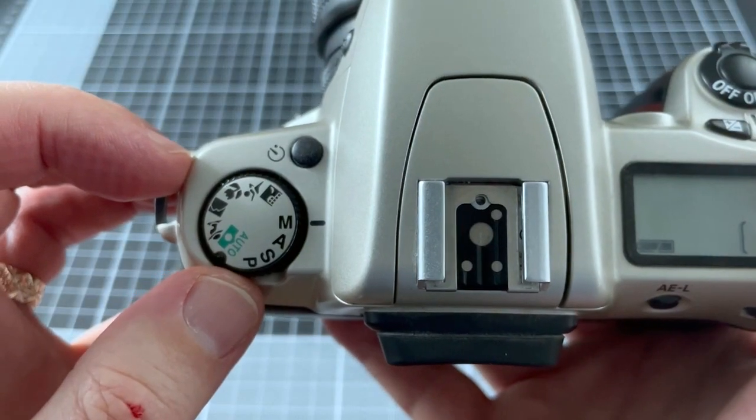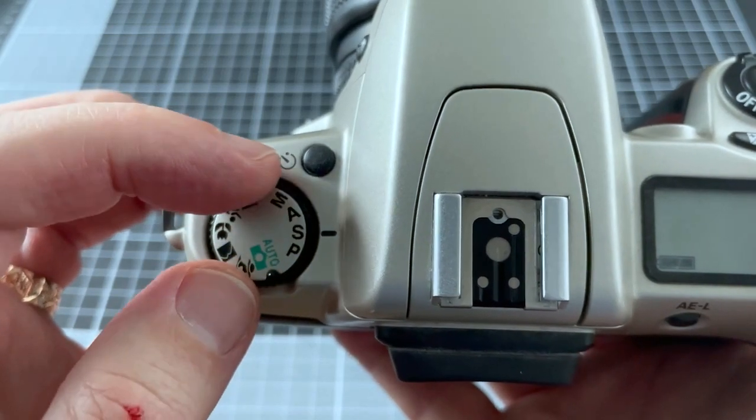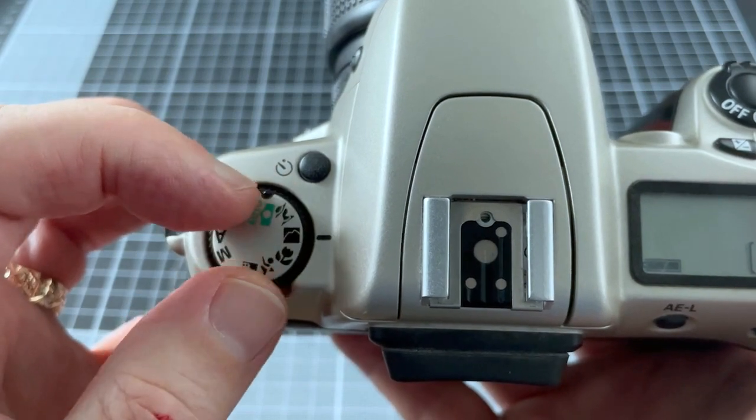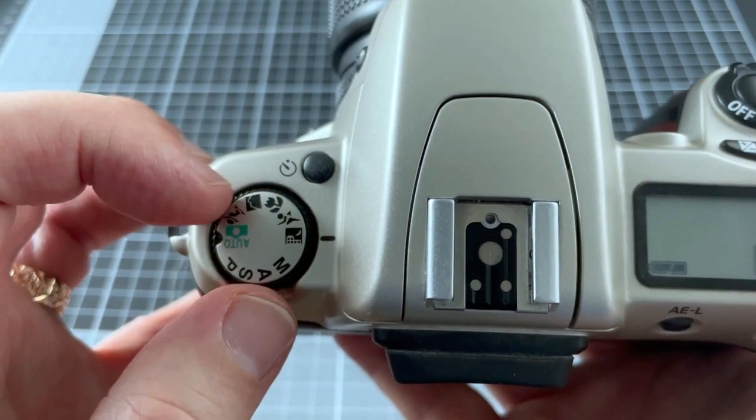On the top left of the camera you can see all the exposure modes. You've got manual, aperture priority, shutter priority, and program. There's also full auto mode, portrait, landscape, close up, sports, and night scene mode.